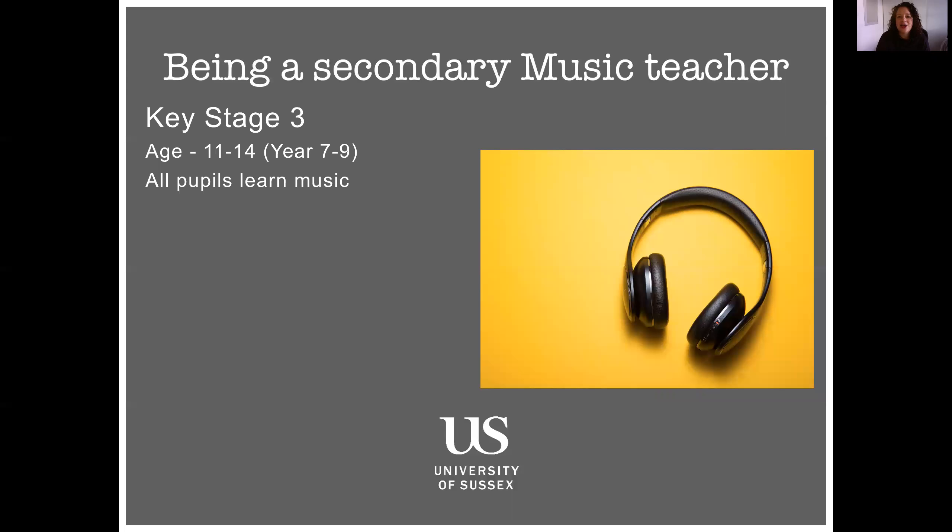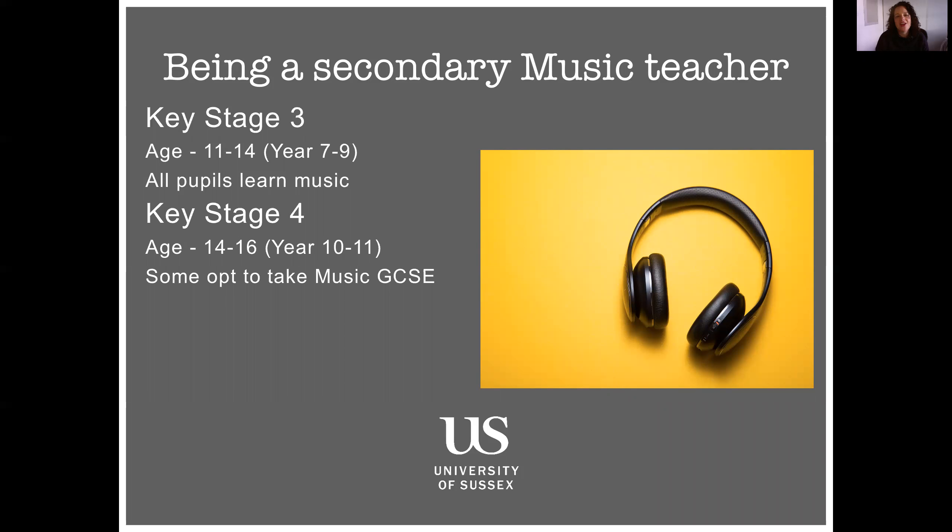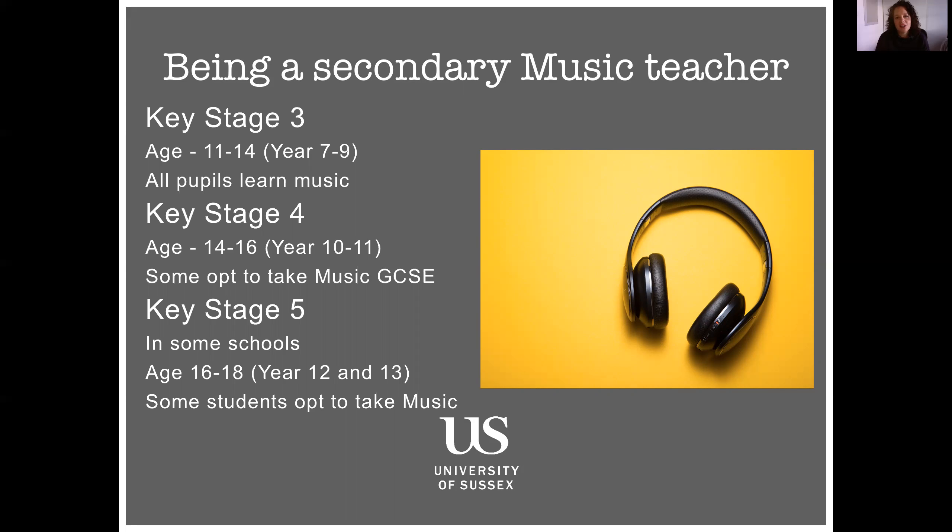The first thing to look at is the year groups you would be teaching. You'd be teaching Key Stage 3 music, which in most schools is Year 7 to 9. In some schools they have a two-year Key Stage 3, but in the majority it's three years where everybody learns music — usually approximately one lesson per week for every class. You'd also be teaching GCSE music as an option group, for students who have a specialised instrument and are very keen musicians. And in some school placements, you'd have the option to teach Key Stage 5 music — the sixth form — including A level music, music technology, or even the BTEC.